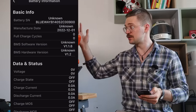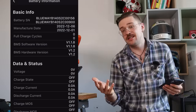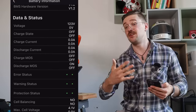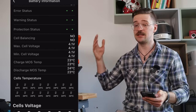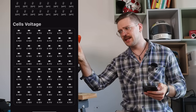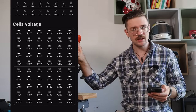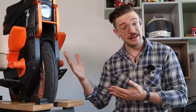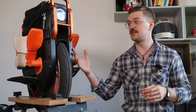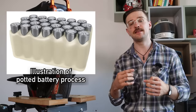The smart BMS means you can check all the individual cell voltages in the app, and it will not allow you to ride if there are too large discrepancies in the battery pack. There is also cell balancing for small discrepancies, which extends battery lifespan. A unique feature of the V13 is that the batteries are potted — dunked in silicone that hardens over time.